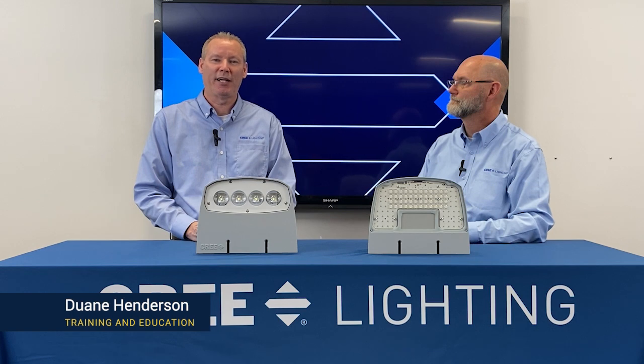Hi, I'm Dwayne Henderson with Cree Lighting's training and education team, and today I'm joined by Sean Harris, Senior Product Manager for Outdoor Lighting. We're here to discuss the launch of our new OSQW wall mount luminaire.